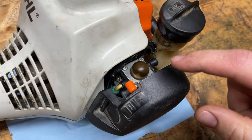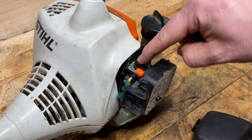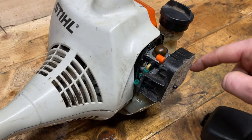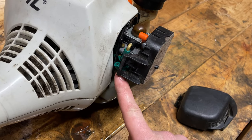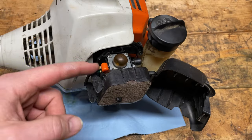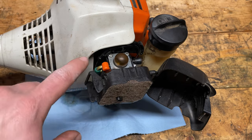Let's pop this line off and see if the pressurizing system is working. When I pump air into this purge bulb, it pressurizes the fuel tank and in turn presses fuel up through the intake line. I know the purge system is working, but I have an issue inside the carburetor. It could be one of the little check valves that's blocked, dried out, or not functioning properly. Let's take it out and check it out.